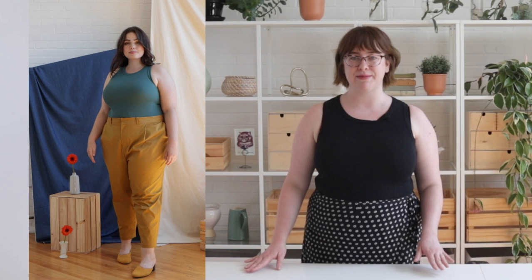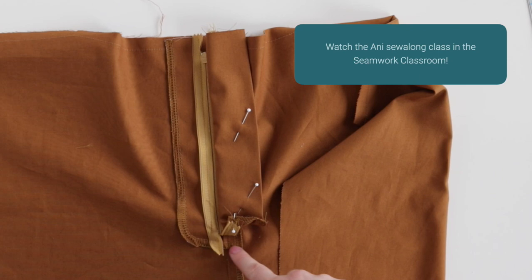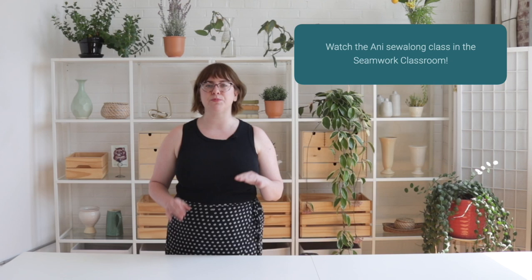The Ani trousers are a total wardrobe staple with a tapered fit and pleats at the front. You'll learn how to sew a bunch of classic trouser details like slash pockets, welt pockets, and belt loops. This pattern has a really easy method for installing a zipper fly and a hook and bar closure, so it's perfect for picking up some new sewing skills.